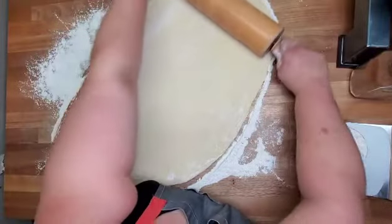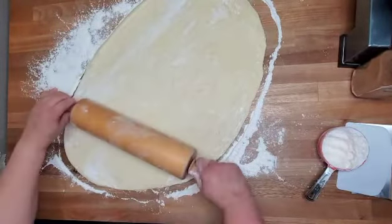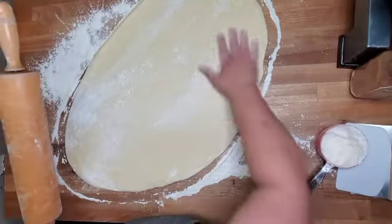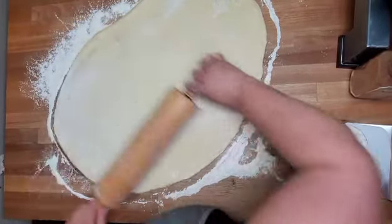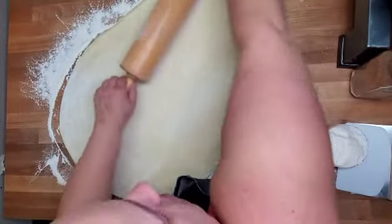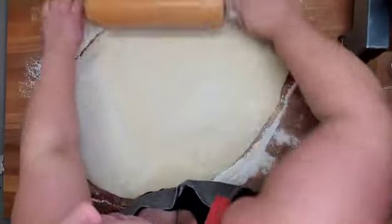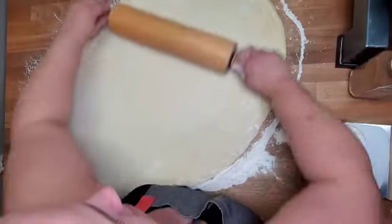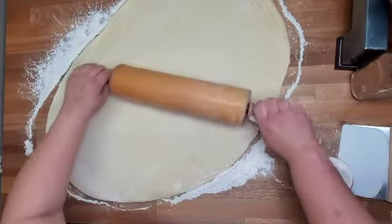We're going to cut it and press it back together. This is a brioche dough or donut dough that's going to be made ahead of time.